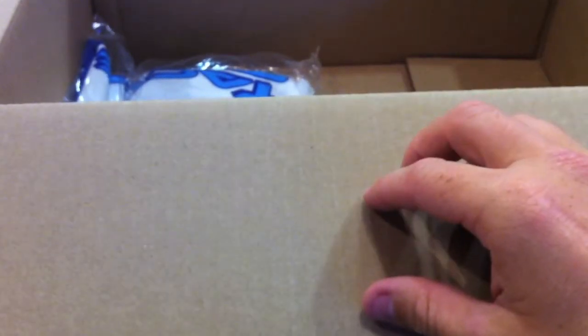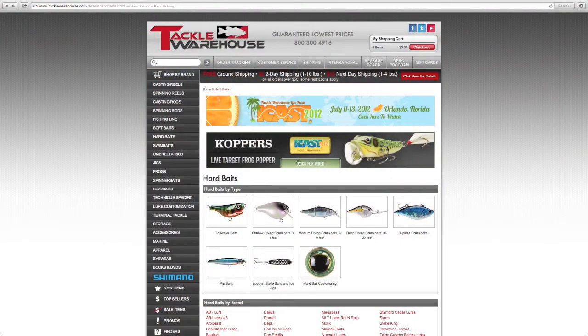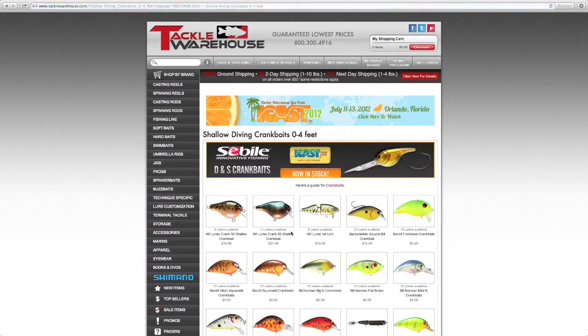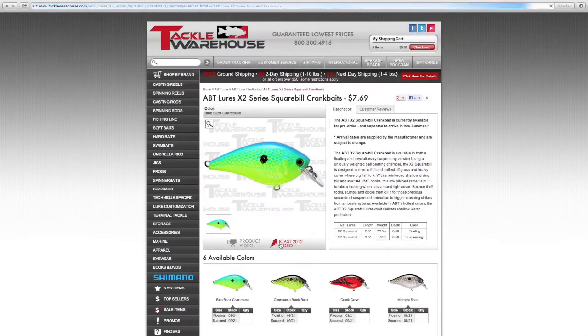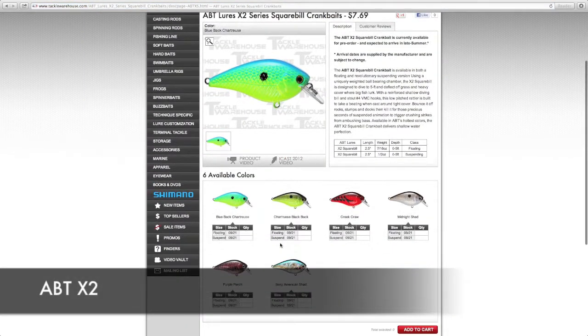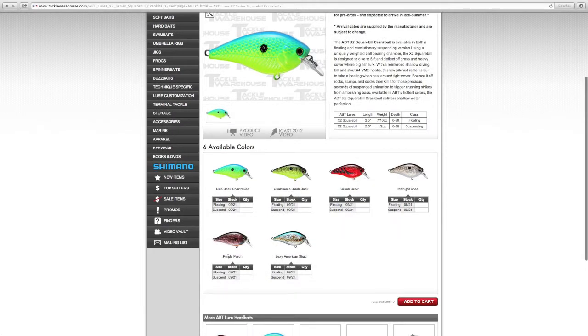Like I said, I have two square bill crankbaits on backorder. Let me go to their website to show you. These are the ABT Lures X2 series square bill — I got the two-and-a-half-inch, 7/16 oz floating version. I got two different colors: the purple perch and the sexy American shad.